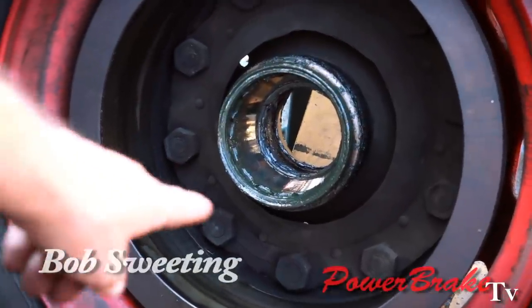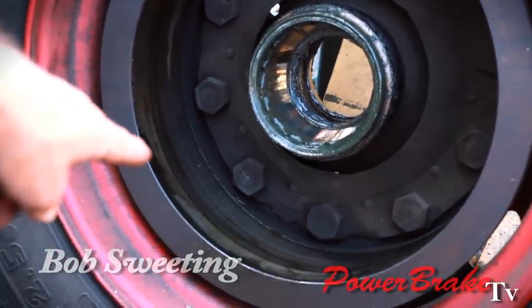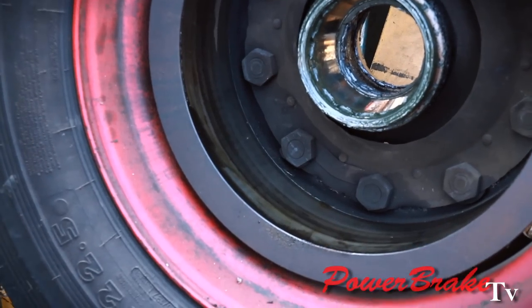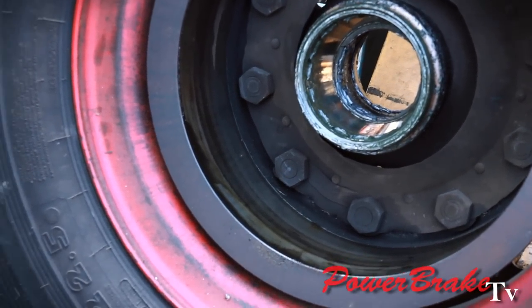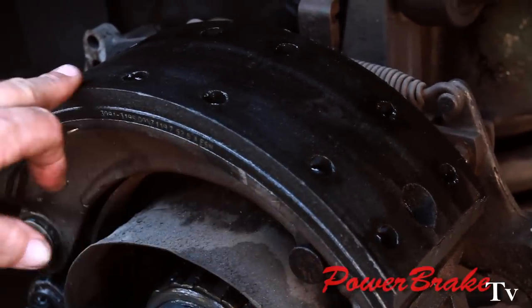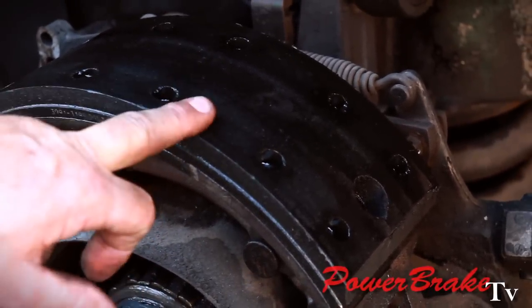The grease seal had leaked grease and oil onto the brake drum and the brake lining. There's no way to clean that out of the lining, so we have to replace the brake lining with the grease in it. We cannot clean the grease out of the brake lining once it's soaked in — it has to be replaced.